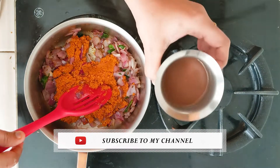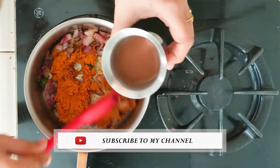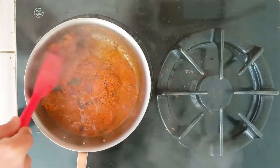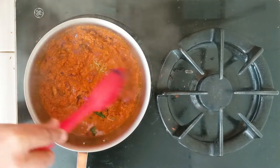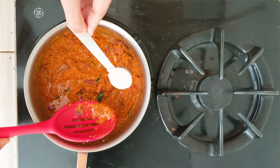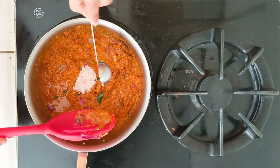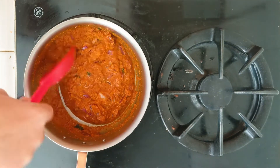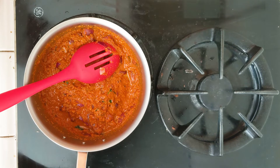Now I'm adding half a cup of the Rajma stock water and half a tablespoon of Himalayan pink salt. Mix this and let it cook for about two to three minutes, and then we can add the Rajma.